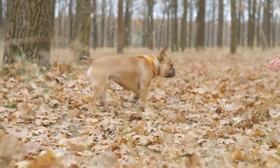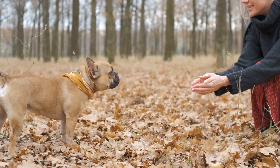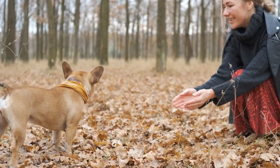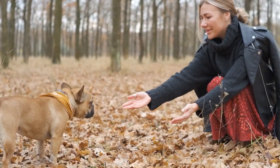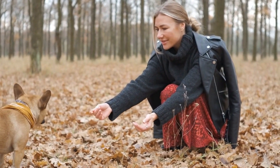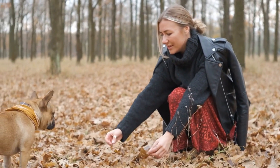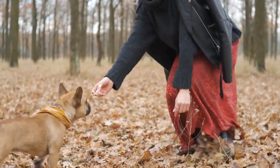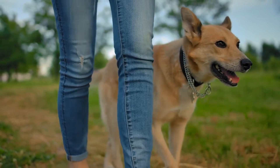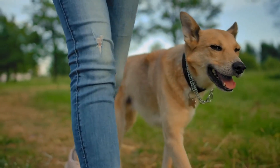In conclusion, training your dog to walk off leash requires patience, consistency, and preparation. Start with basic commands, use positive reinforcement, and practice in a safe environment. Consider your dog's personality and temperament, always supervise them, and use a GPS tracking device in case of emergencies. By following these techniques and safety considerations, you can enjoy the freedom and exercise of off-leash walking while keeping your dog safe and obedient.